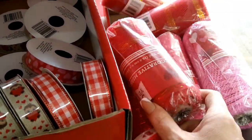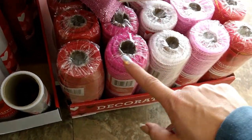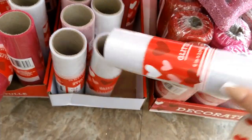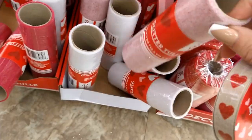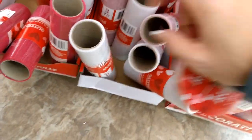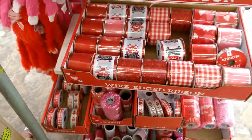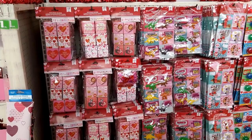And then tons of decor mesh — white, some pink, some red — and then the glitter tulle as well. I'm going to step back and show you all of the ribbon.